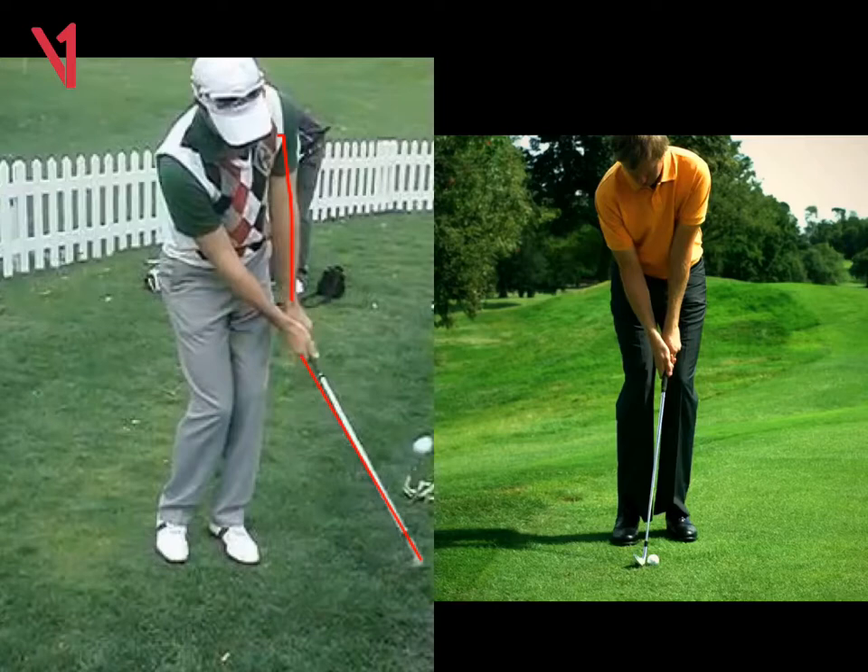The low shot on the right is very simple. Feet nice and close together, ball's now middle of the stance. You can see at setup, left arm and club forms a lovely straight line. All we're trying to do, Katherine, is maintain that angle — keep the left arm and club in a straight line throughout the swing.